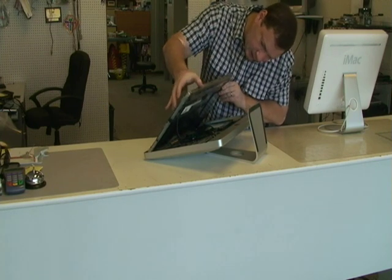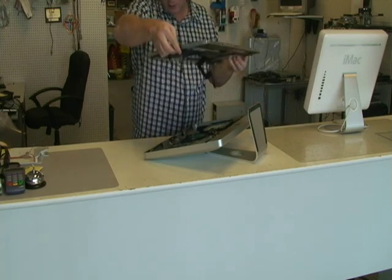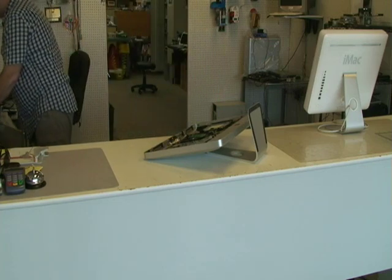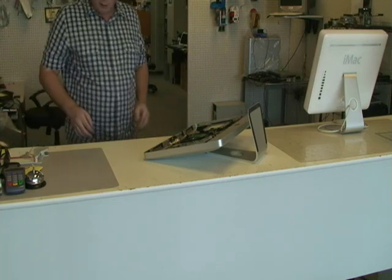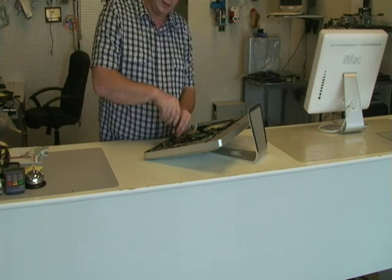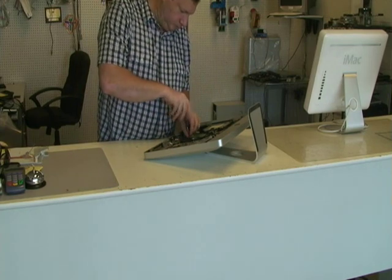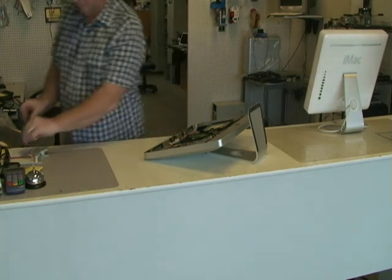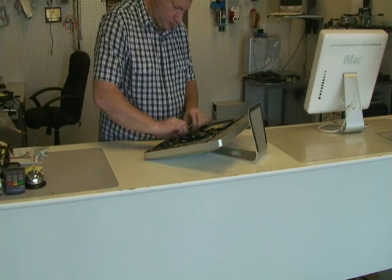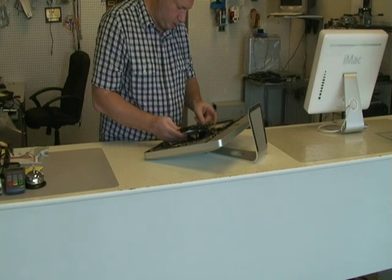You can tear these wires off, just so you know. There are a couple of wires there. Next, I'm going to take these two screws out.